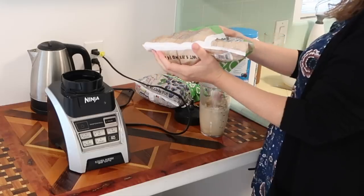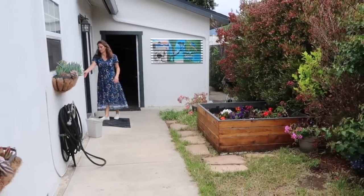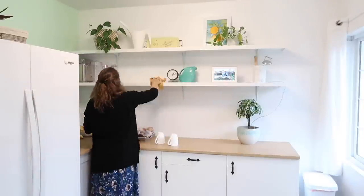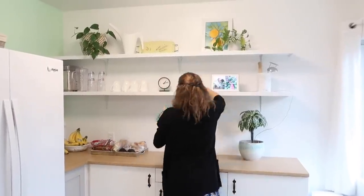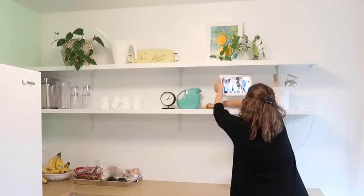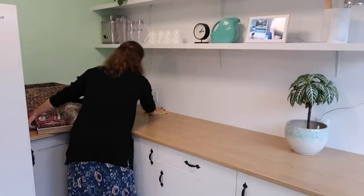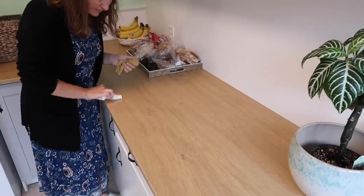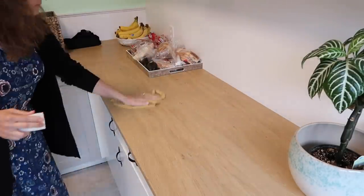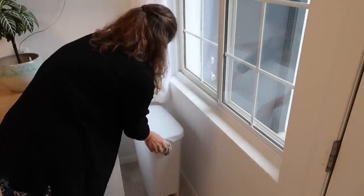Summer break is finally here and we are slowing down our normal routines and starting a new summer routine. Since everyone is home and our schedules have changed quite a bit, even though my boys are home from school, it is important to me to keep some sort of schedule. I also want to enjoy the summer and I don't want to feel as if I am spending the whole summer doing chores.